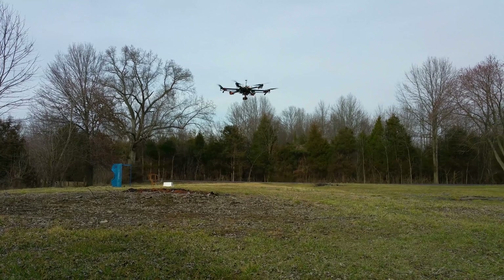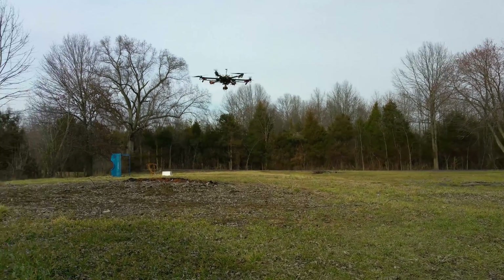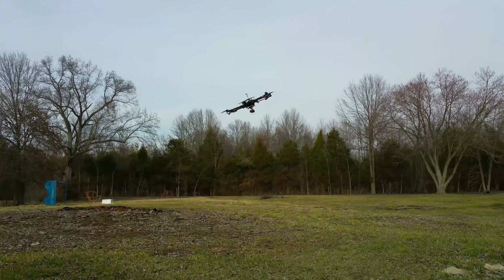The copter was completely stable and responsive through the entire flight, even at low voltage. These batteries — they surprised me.